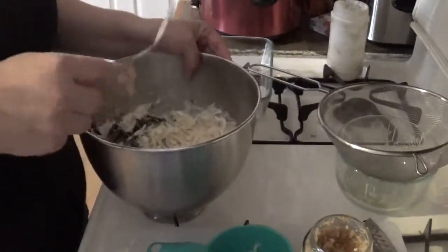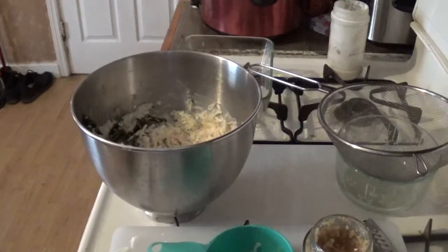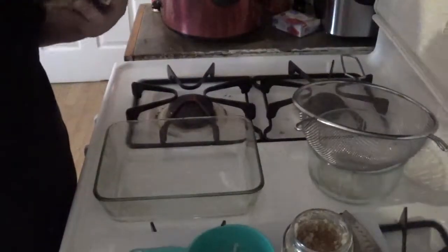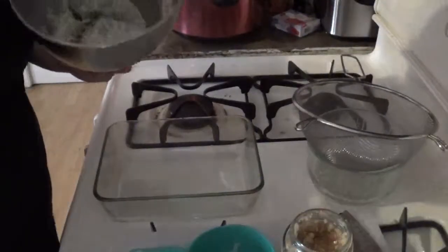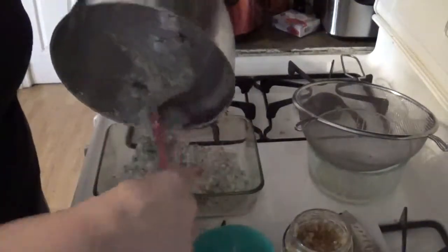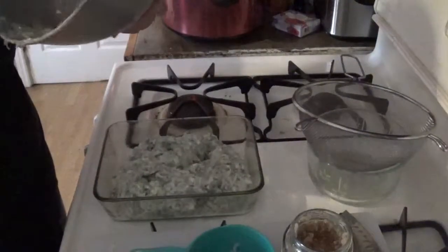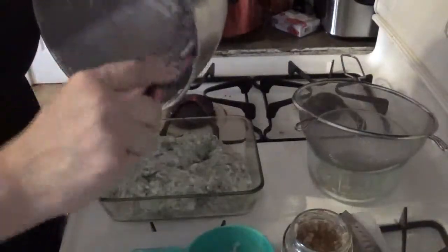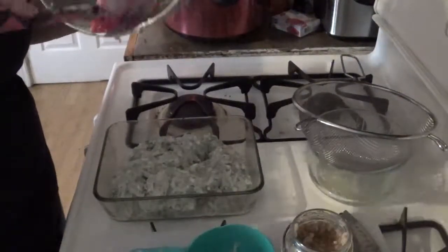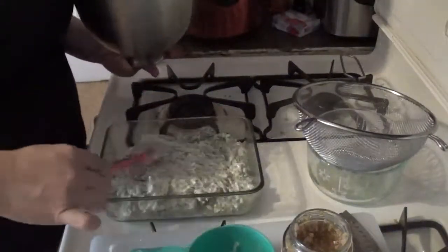I'm actually going to put this on my KitchenAid to make my life easier, and then we'll put it in the oven. Don't forget to start preheating your oven. Once you've mixed everything up and it's all blended, you're going to pour it into a little pan — your choice on size. I would suggest putting some aluminum foil on it. Usually towards the end I sprinkle a mixture of mozzarella and Parmesan on top. Just want to make sure it's nicely spread out.